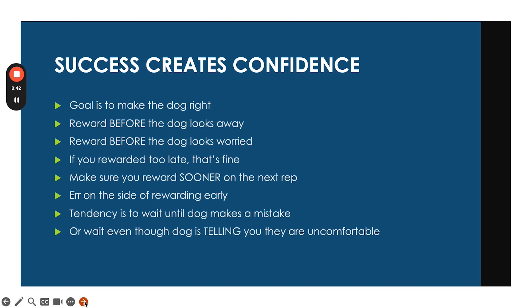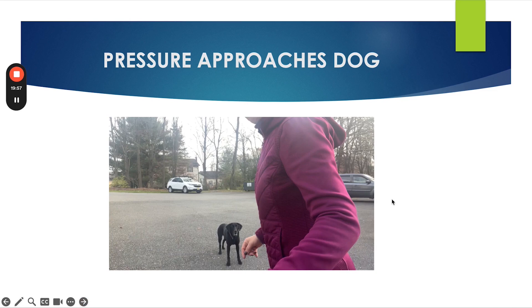start with the form of pressure that's easiest for your dog. When I start pressure work, I always start with barriers — walls, gates, things like that. So that's us approaching the pressure. Now here's pressure approaching the dog.